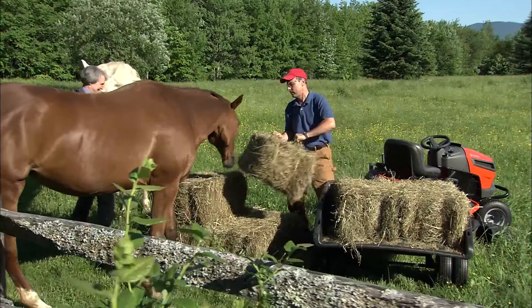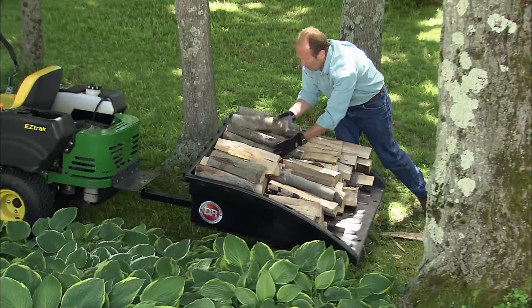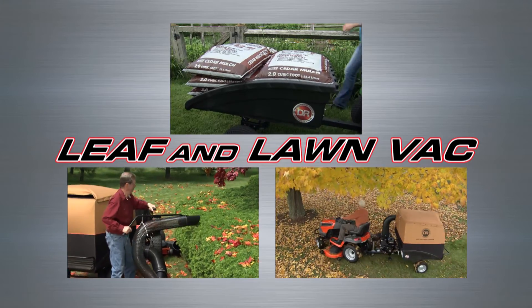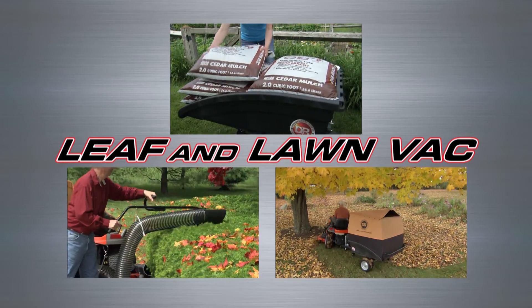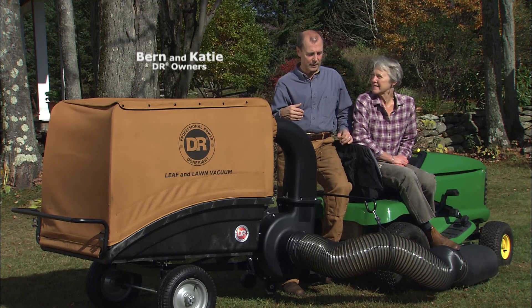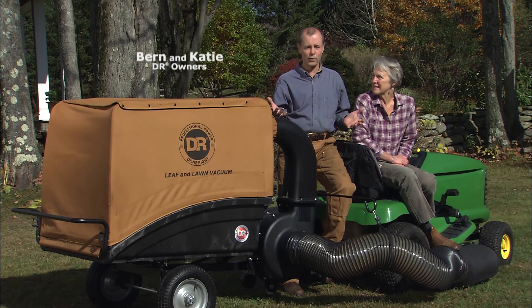It's perfect for transporting hay bales, firewood, perennials, and so much more. The DR is simply the most versatile Leaf and Lawn Vacuum you can buy. The first time I used it, I remember saying to myself at the end of the afternoon, this is a miracle machine. It's going to change our life, and it already has.